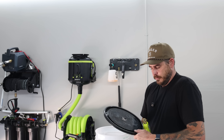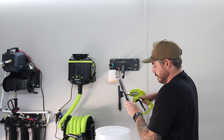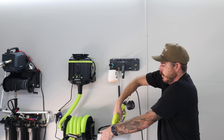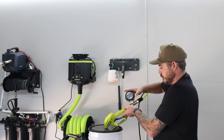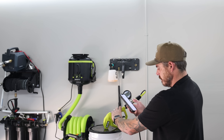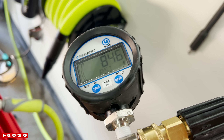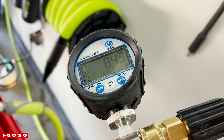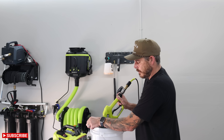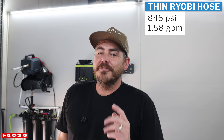We have the 40-degree nozzle that comes with the machine in the bucket and we'll test for one minute. Right now with the unit pressurized we're sitting at 308 PSI. During the run the PSI is bouncing around so we'll call it 845. After one minute we weighed the output and came in at 1.58 gallons per minute.